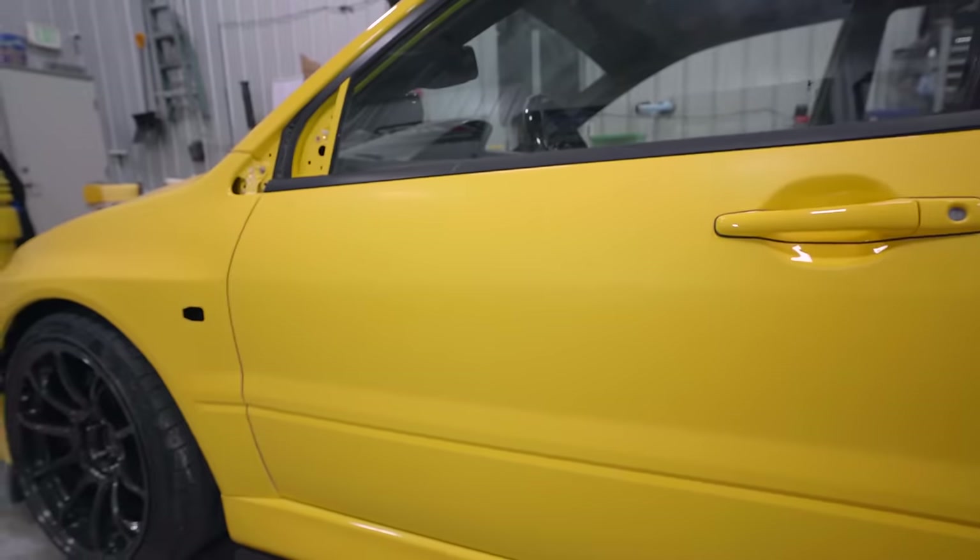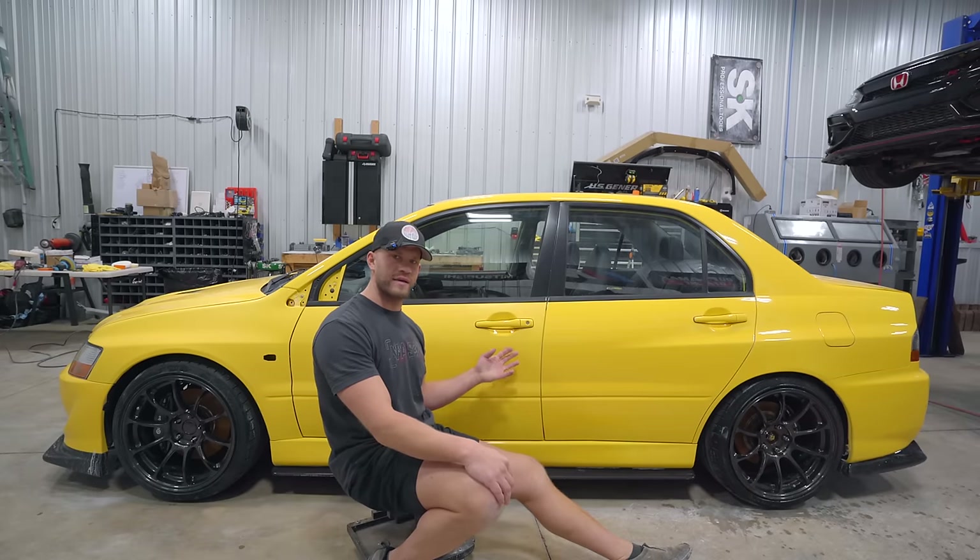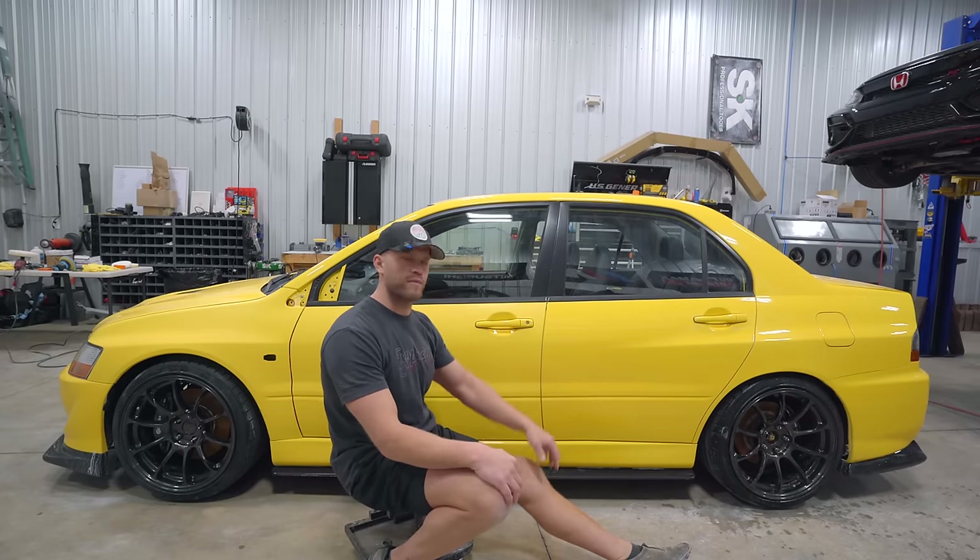Does your paint on your car look like this, but you want it to look like this? Well, my friends, today I'm going to show you exactly how to take your crusty, nasty paint and make it brand new again.